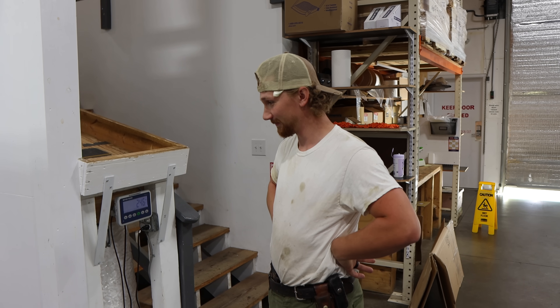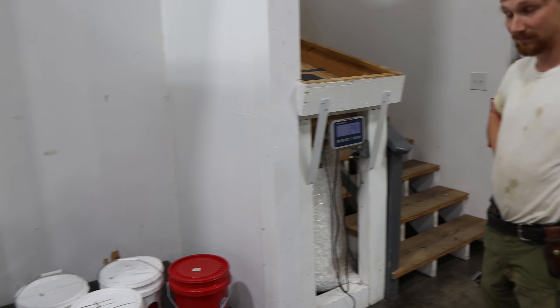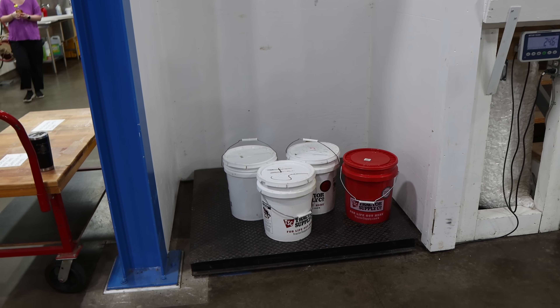Seth is here — he's been busy extracting honey and selling me some. So far I've gotten two drums and four buckets from him. It's good honey — Northeast Georgia honey. Seth is getting a good dose of extracting these days. Messy work, huh Seth? Oh, Lord, yeah.